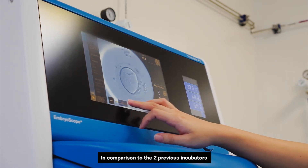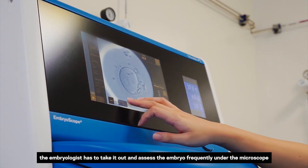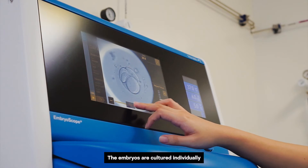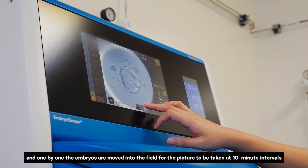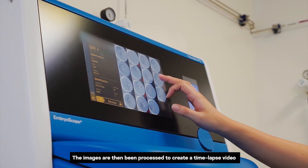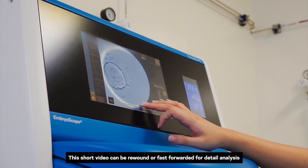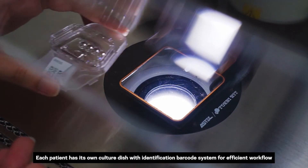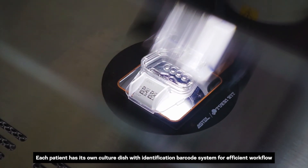In comparison to the two previous incubators, the embryologist had to take embryos out and assess them frequently under the microscope. With the Embroscope Plus, the embryos are cultured individually and pictures are taken at 10-minute intervals. The images are then processed to create a time-lapse video, which can be rewound or fast-forwarded for detailed analysis.